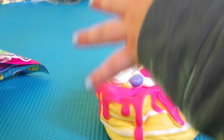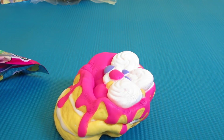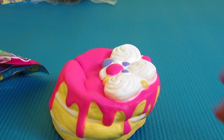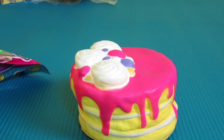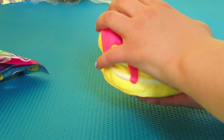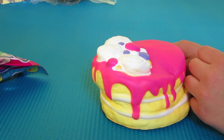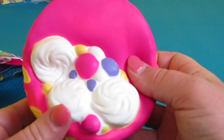That's so cool — it's so easy to squish, look at that! Okay, we're going to open up the pancakes. Maddie, do you want a turn to squish it?